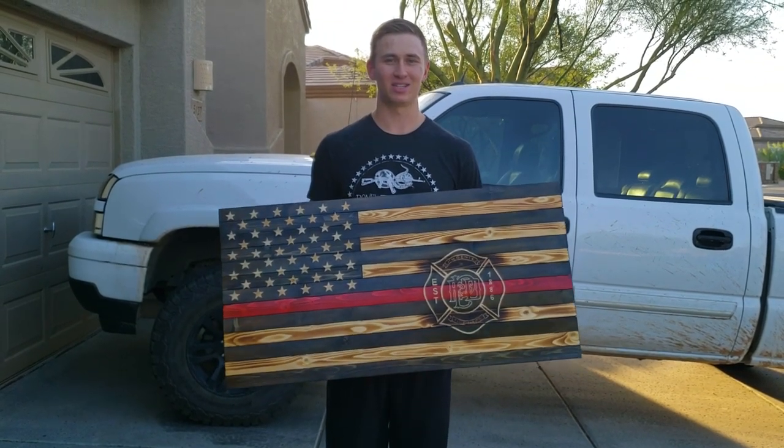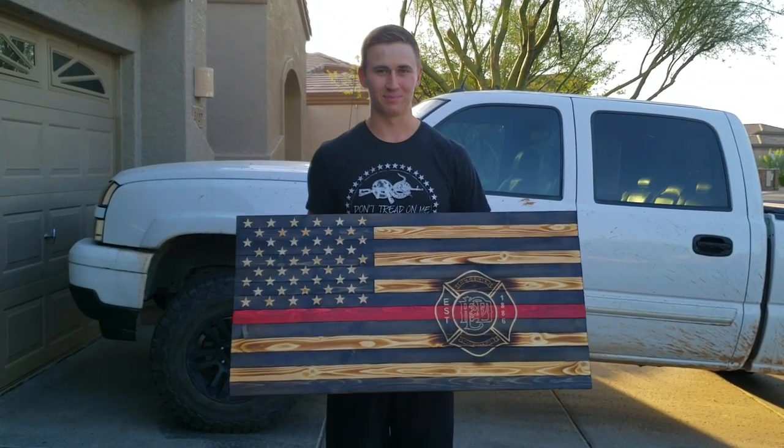Hello everyone, today I'm going to show you how to make a custom torched wooden redline flag. Let's get started.